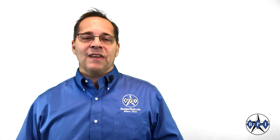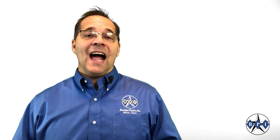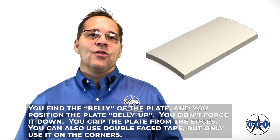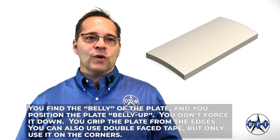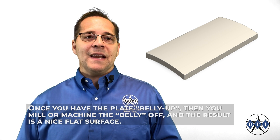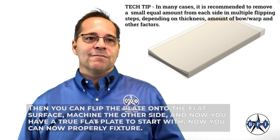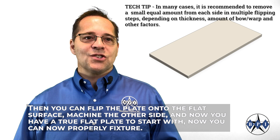So you need to start with a flat plate to begin with — you actually have to machine the plate flat first. How do you do that? You find the belly of the plate and position it belly up. You don't force it down; you grip the plate from the edges. You can also use double-face tape, but only on the corners so you keep the belly up and don't force it down. Once you have the plate belly up, you mill or machine the belly off, and the result is a nice flat surface. Then you can flip the plate onto that flat surface, machine the other side, and you have a truly flat plate to start with.